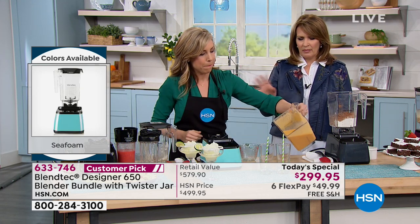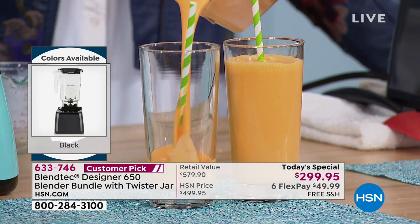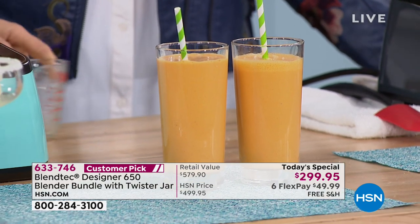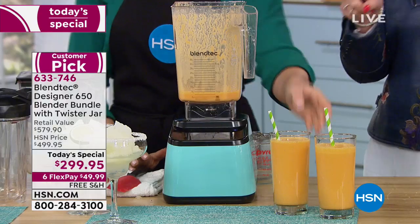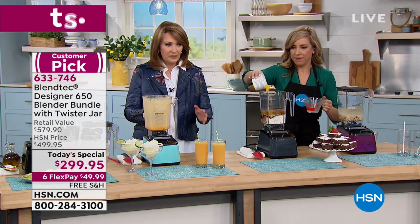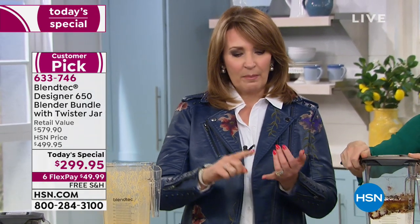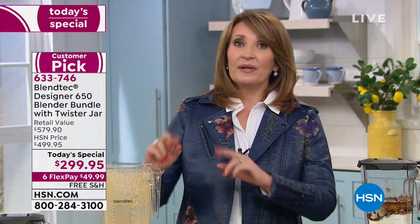Dishwasher safe and NSF certified — National Sanitation Foundation. So you always end up with a perfect blend. Another big question is how long to blend things for proper results — no more guesswork. Casey is an excellent guest for this brand, explaining the real meat and potatoes. This is different than the other ones. Every day of the week they charge $500 for this exact same thing without the twister cup and people spend it — because it's worth it. You buy it once and you're not replacing it.